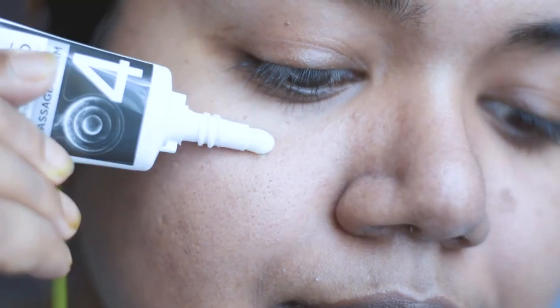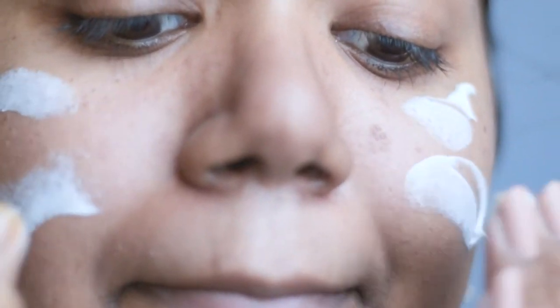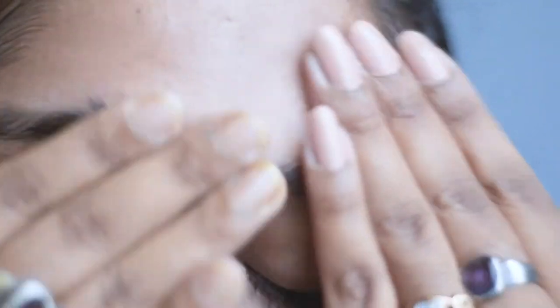For the next step, which is to use the deep massage cream, I will take the cream and apply it all over my face and neck using my fingertips. I will then massage my face gently with circular upward strokes for 10 to 15 minutes, using some water for smooth massaging. Then, using a wet cotton cloth, I am wiping it off — I have done that off camera.